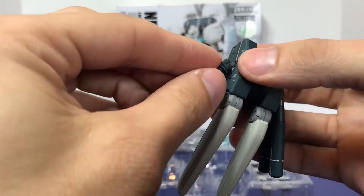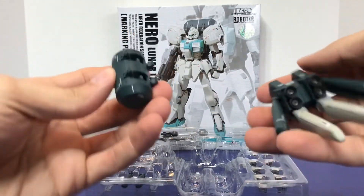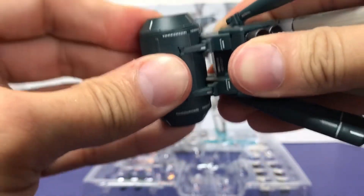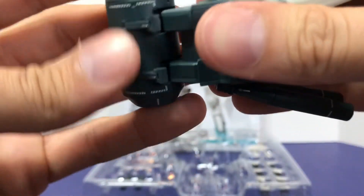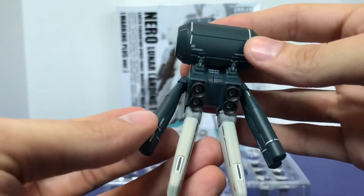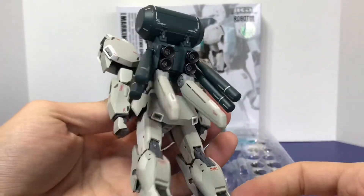Now there's one extra piece on this backpack that we haven't seen before. It actually plugs in up here — it's this big giant canister. I don't exactly know what this piece is or why it was included, or frankly how it goes on, but there we go. And that's the new backpack. We take the figure and it just plugs right into the back — real easy. I like it.